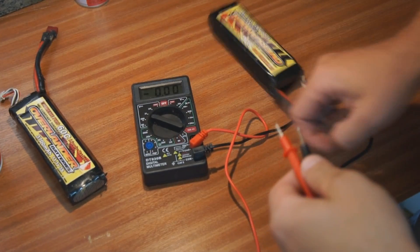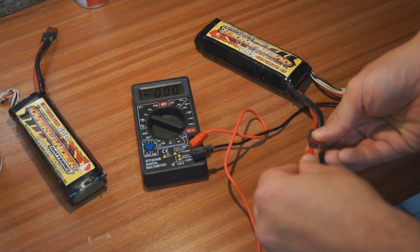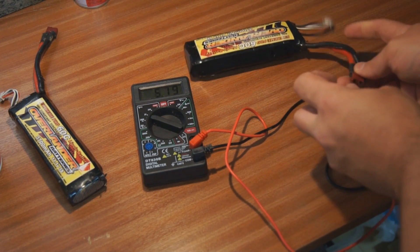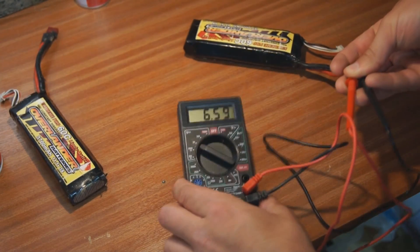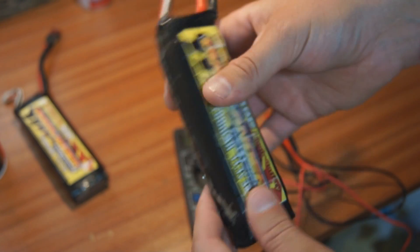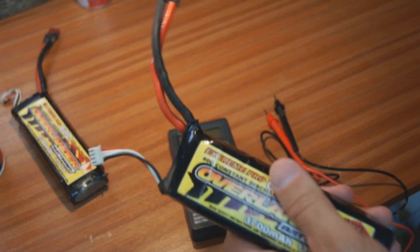Okay, so after that first initial charge at 0.5 amps, let's see what we got the voltage up to — 6.6 volts. From 4.9 volts up to 6.6 volts. The battery pack is still puffy, it's not hot — I wouldn't even say it was really warm actually. It did get a little bit warm on one side when I was outside, but I think that's because it's very sunny outside. So we shall continue to see if we can up the voltage and save this LiPo pack.